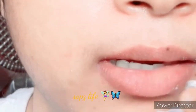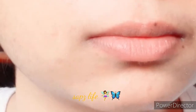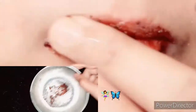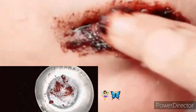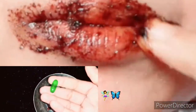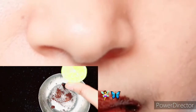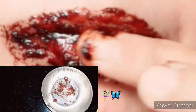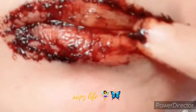Next, we will use a scrub to remove dead skin from our lips. The scrub contains coffee powder, lemon juice, and sugar. We will also add a little vitamin E capsule, olive oil, and half lemon juice. We will scrub for 2 minutes to remove dead skin cells.